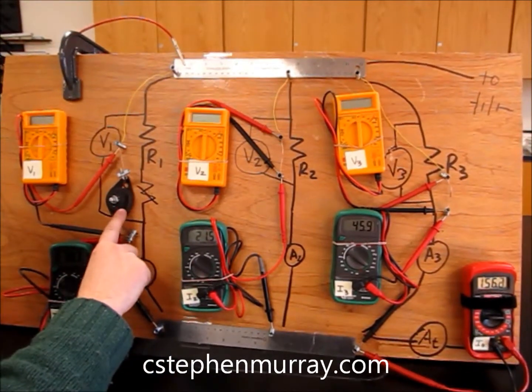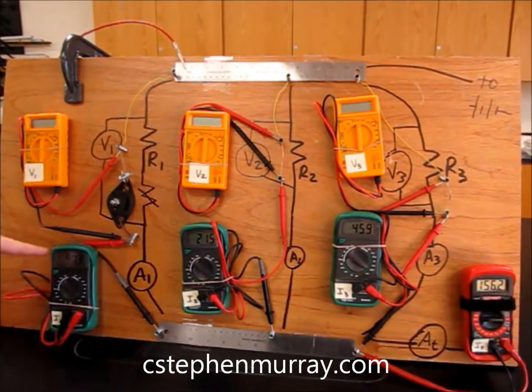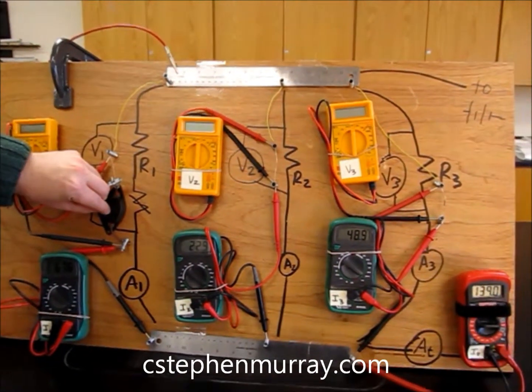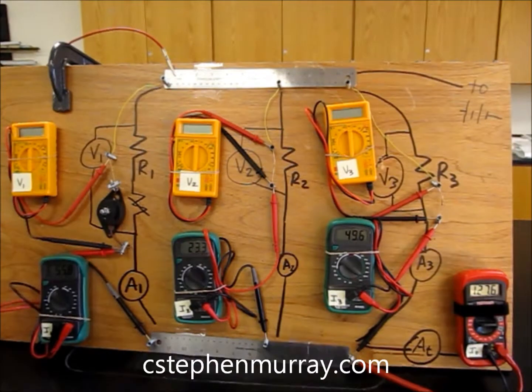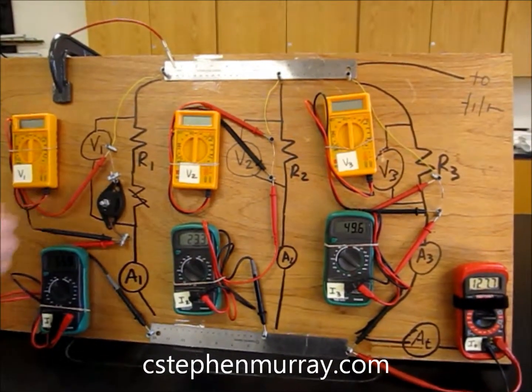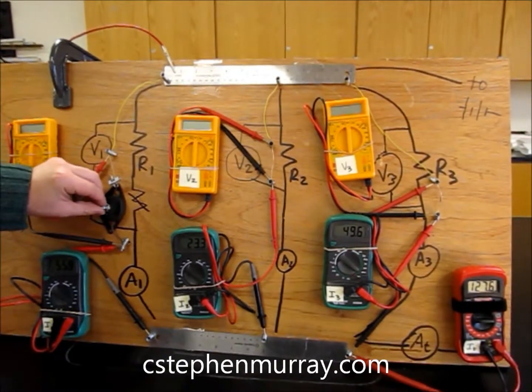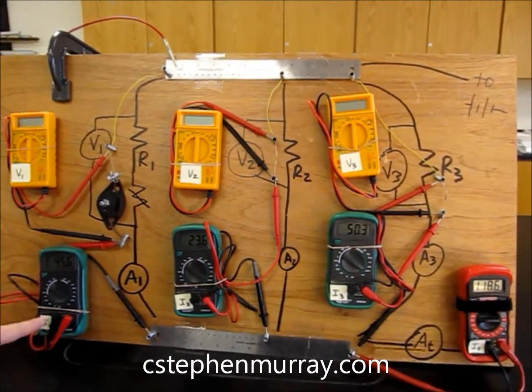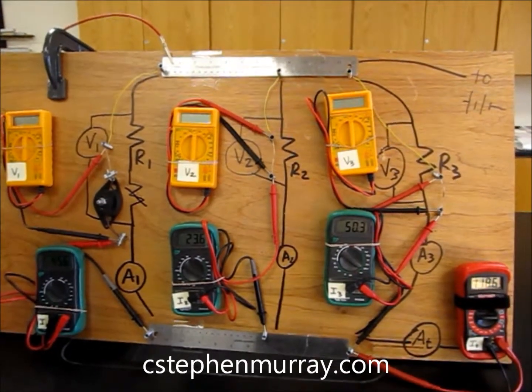We also have a variable resistor. Watch what happens as I increase the resistance — that current goes down. The others don't change much; they change just a little because it affects the amount of battery power — something called terminal voltage, which we don't want to deal with here. The other branches are independent.